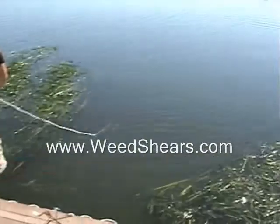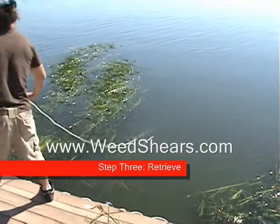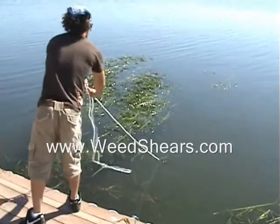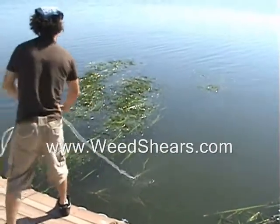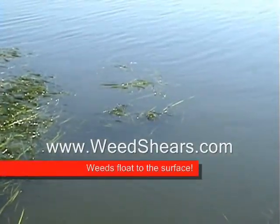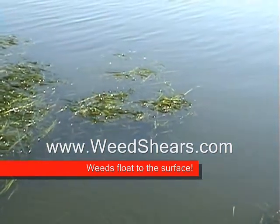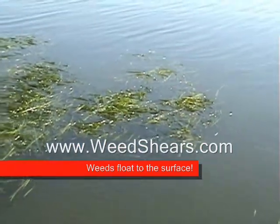In this particular case you can see one toss, one cut — and there's another cut. Here's the deal: you toss it out, let it sink to the bottom, and then as you pull it back in, with each tug it's cutting. As you recoil it, it kind of resets, clears itself, and allows the weeds to float to the surface. This is what we call the money shot — one toss, one cut, pull it in, weeds float to the surface, and you're on the shoreline. Piece of cake.